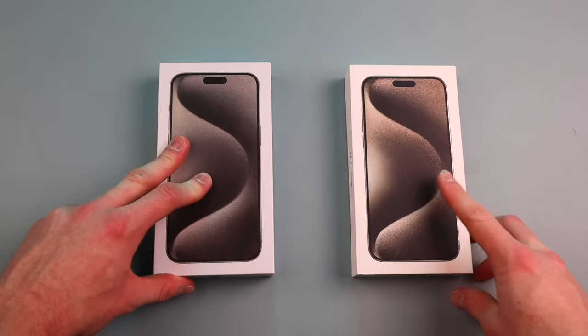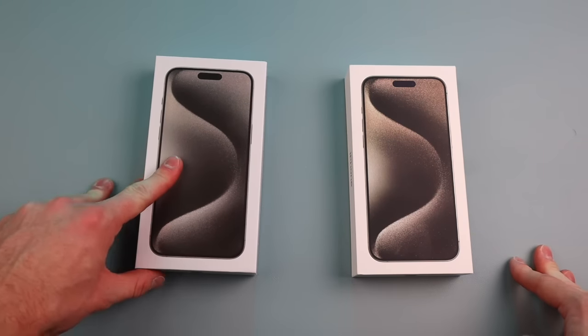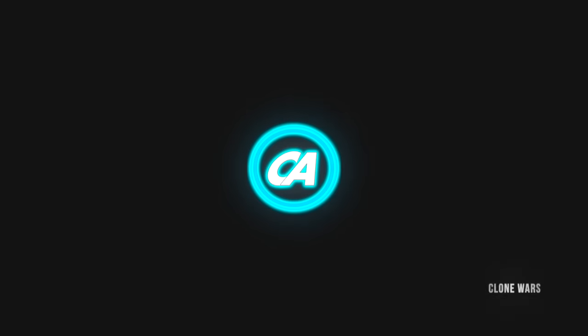Hey, what is up YouTube? Welcome back to Custom Ventures. Today I'll be comparing the iPhone 15 Pro Max to a fake version of the iPhone 15 Pro Max. Let's do it.